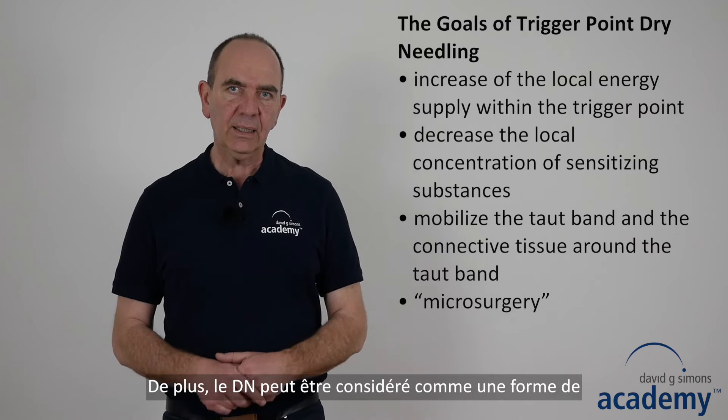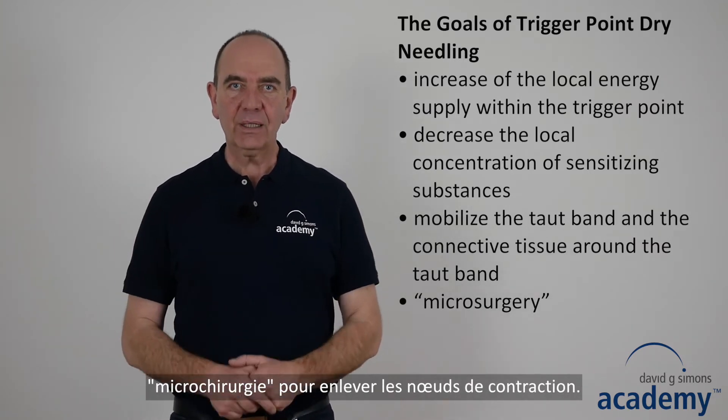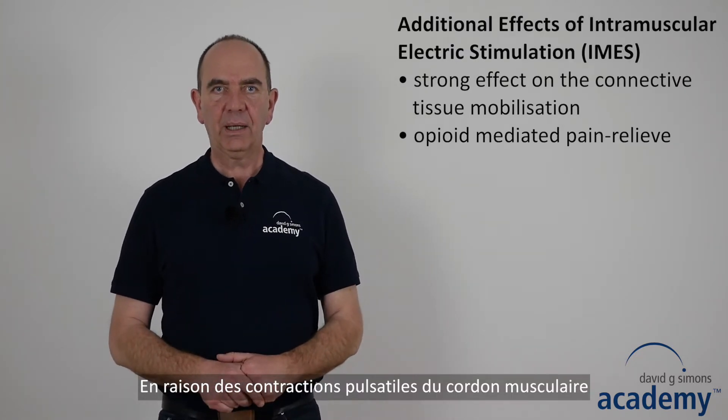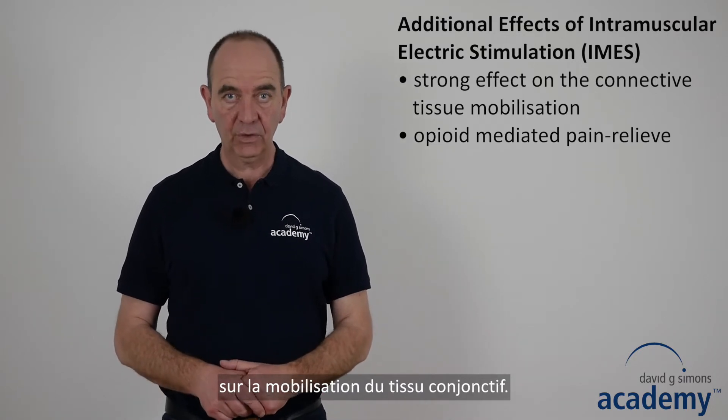In addition, dry needling can be considered as a form of microsurgery to get rid of contraction knots. Due to the pulsating contractions of the taut band during electric stimulation, it has a strong effect on connective tissue mobilization.